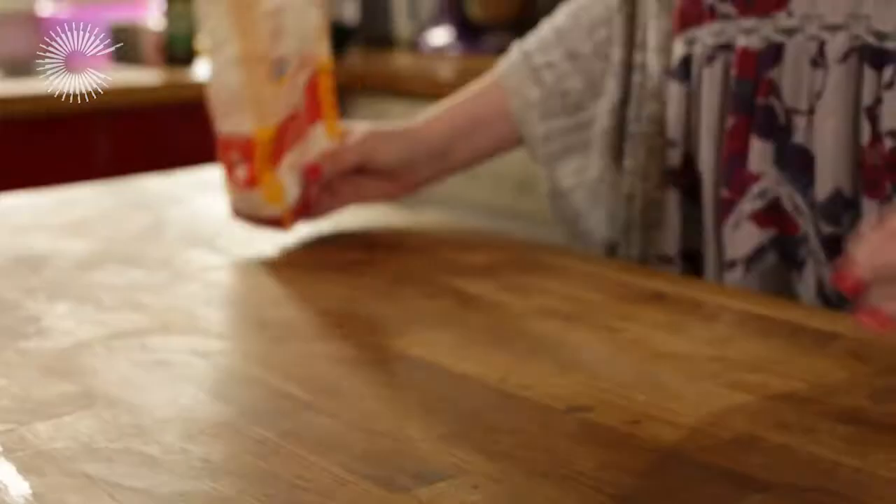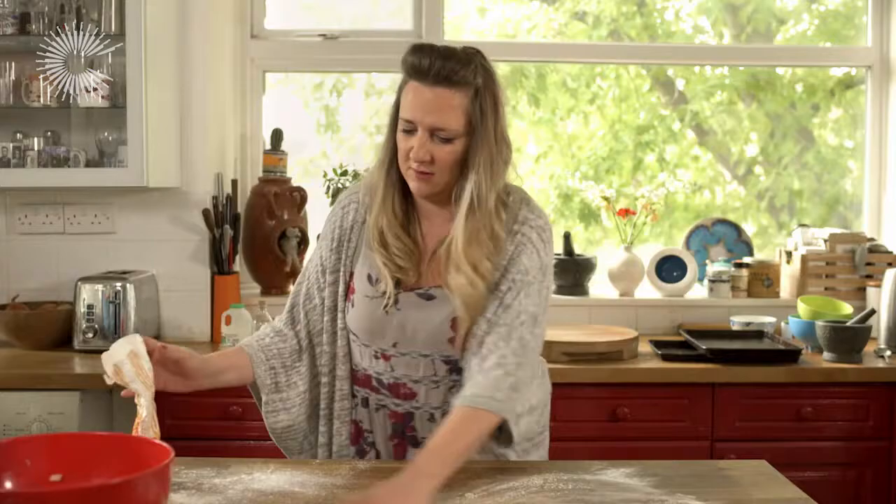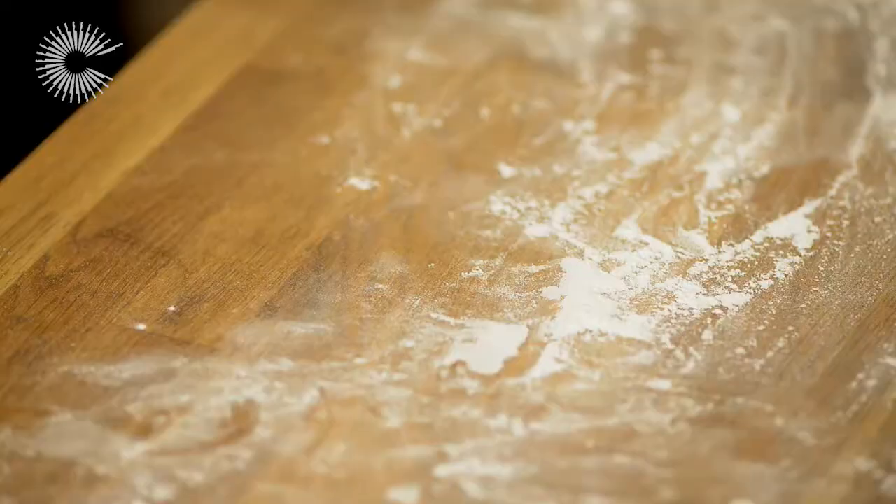I'm just going to clear the decks here so that I can roll out the pastry. You want to get a really good dusting of flour on there and smoosh around. So we've got our pastry there — shortcrust pastry.